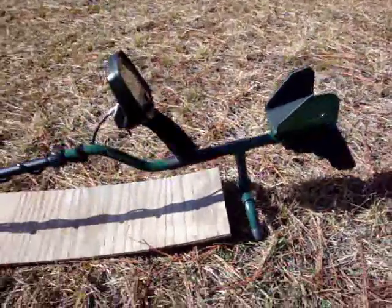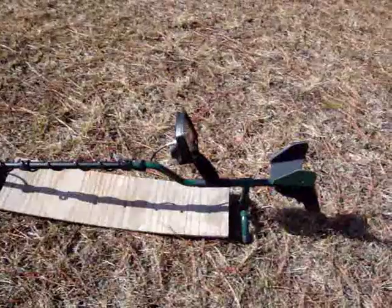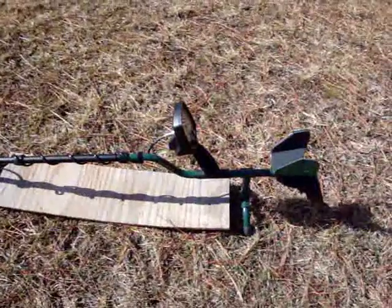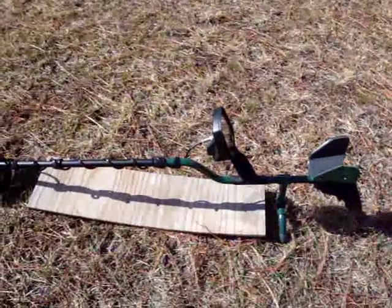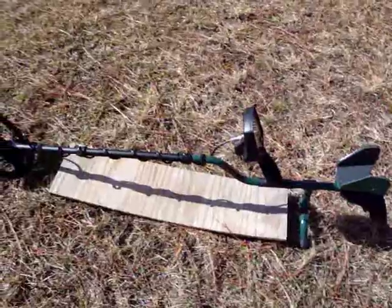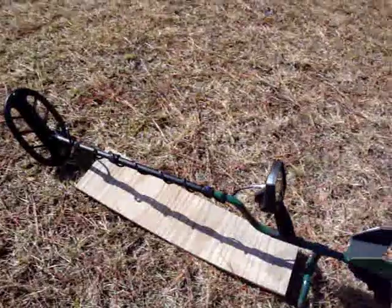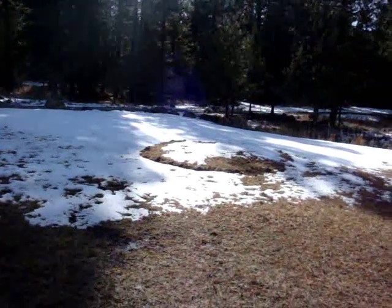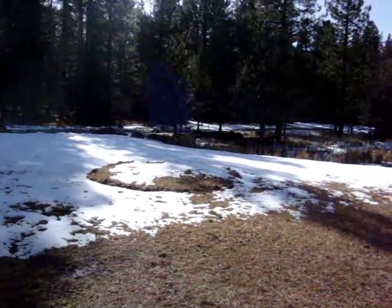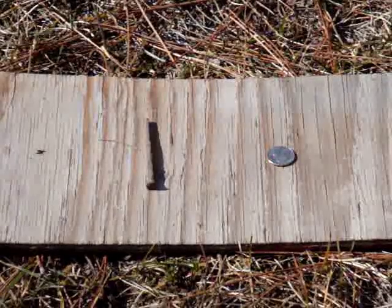Anyway, I'm going to do a test today. I've seen a lot of tests on the recovery speed, which is great, but I want to know how well it'll pick a coin out of trash - iron mostly. Where I hunt there's a lot of iron, so I'm going to find out. Later on I'll do another one - I'll bury them out here in my garden. I've got a test garden right out here, right now it's all frozen.